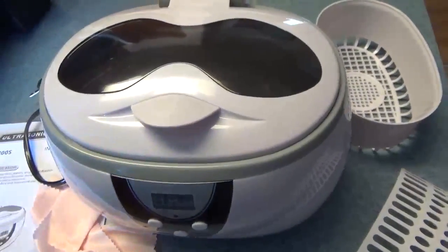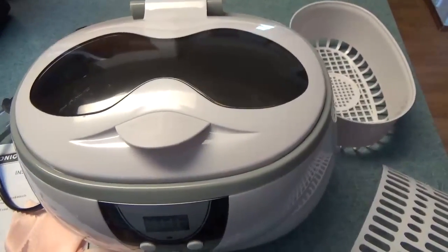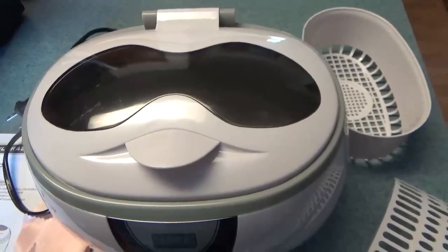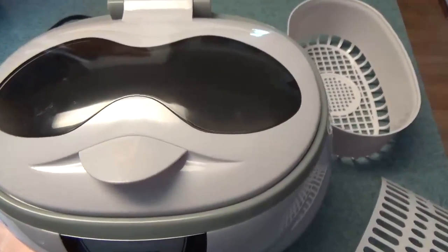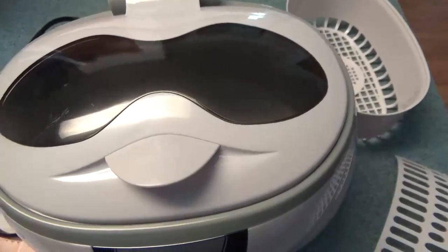Very, very easy. I'm going to be using this for a lot of things. It shows on the box tweezers and razor components, jewelry, and teeth — it shows a pair of dentures, it looks like. Pretty funny. Large range of usefulness for this item, and very easy to use.